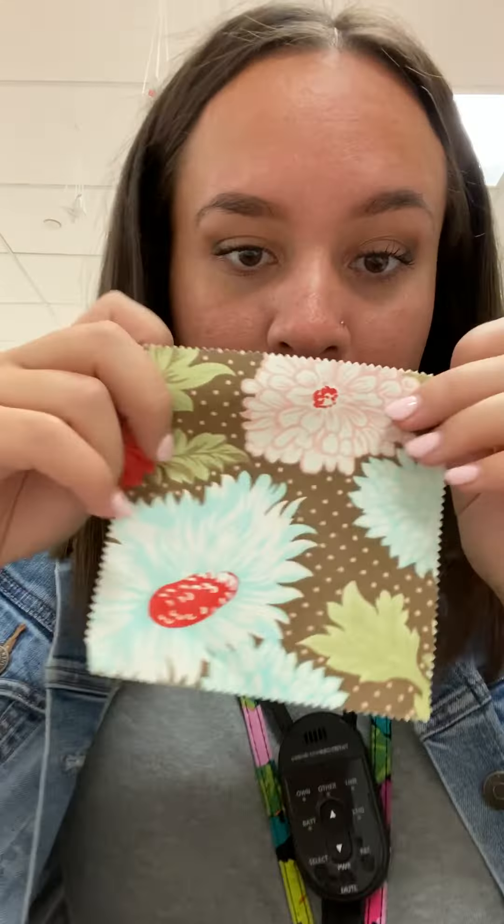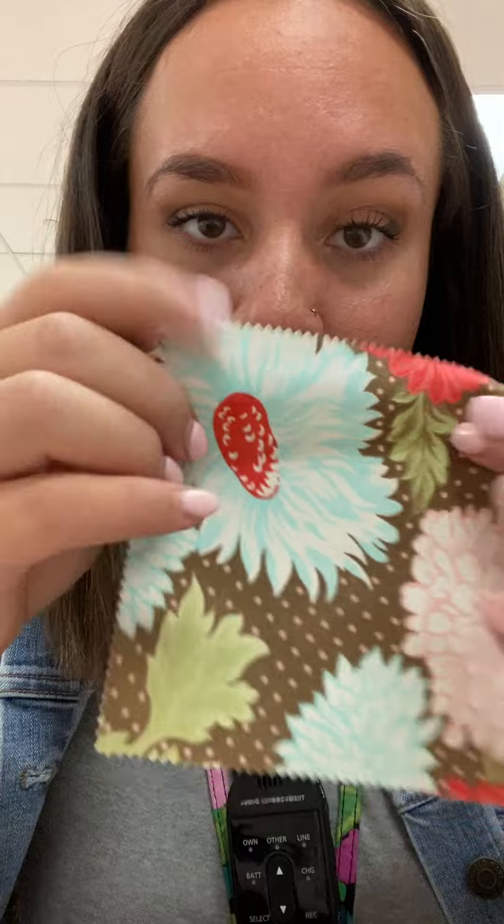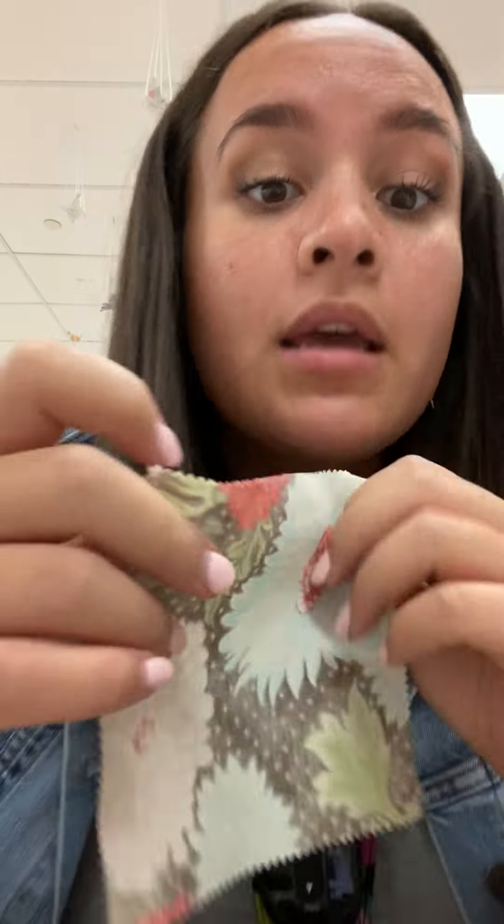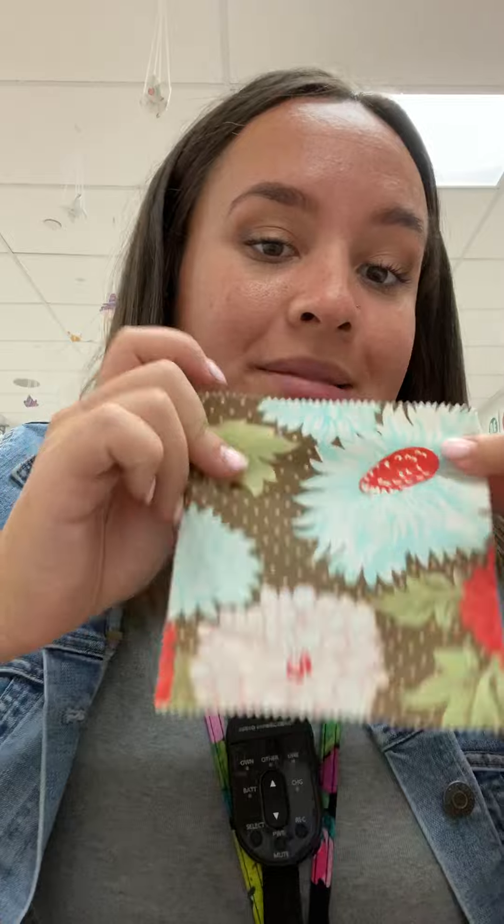Another thing is there is a right and a wrong side to your fabric. Let me pull out a piece of fabric so you can see what I'm talking about. This is the right side of the fabric — see how bright and colorful it is. This is the wrong side of the fabric. You should always be sewing with right sides together, and I'll show you what I mean.